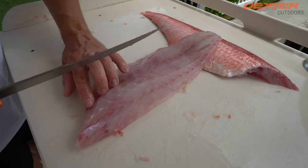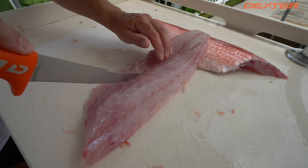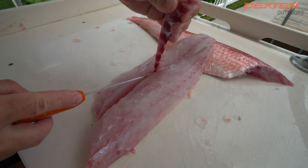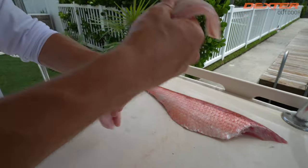Okay, now we've got to remove the pin bones. I can feel them right here with my fingers — they end about here. Go on one side of the pin bone, then the other side, lift it up, and remove it. Voila — boneless, skinless Queen Snapper.